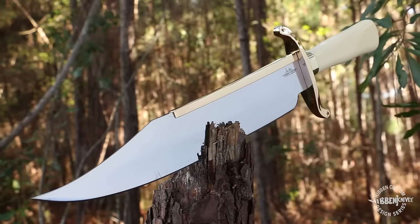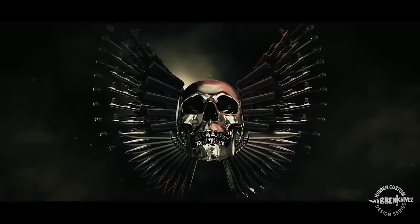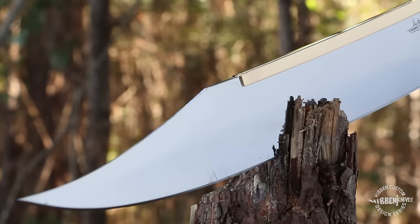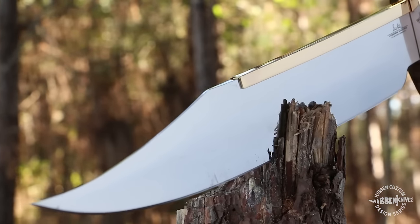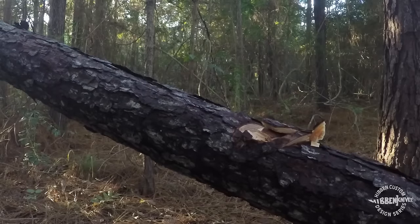This officially licensed Gil Hibben Bowie was featured in the 2010 blockbuster motion picture The Expendables. Each of these replica Bowie knives features a hefty, thick, 14-inch beast of a blade with a sharp edge, clip point, and mirror-polished finish.